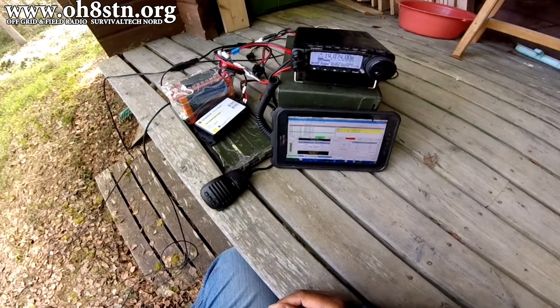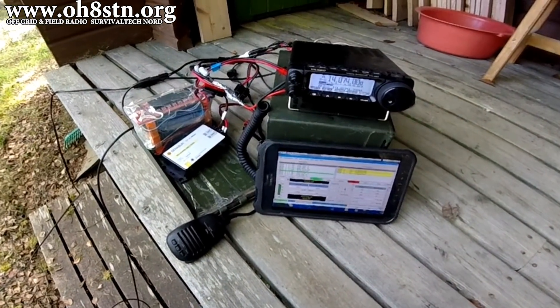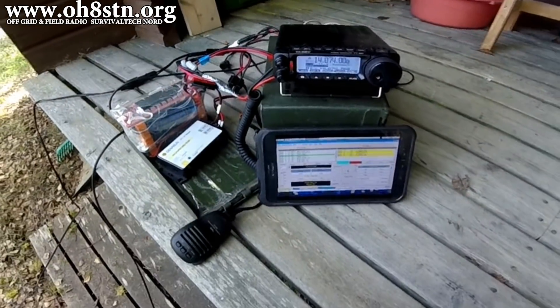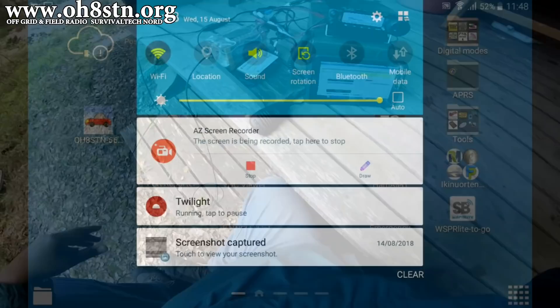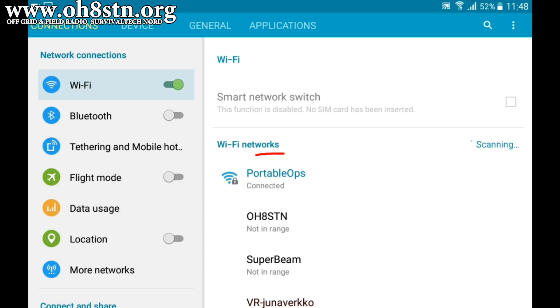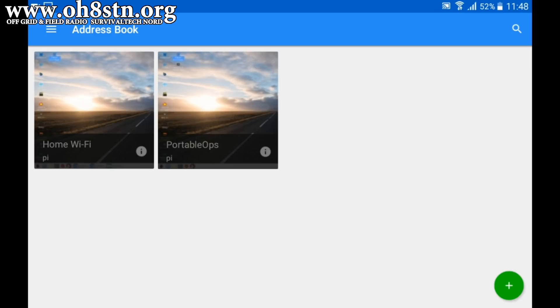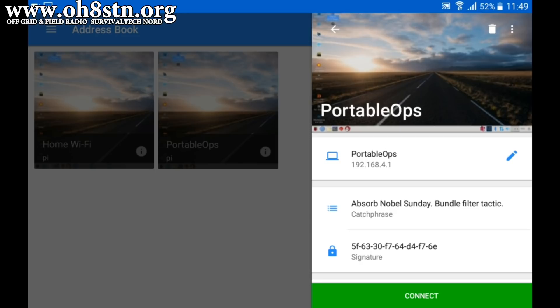I run my Raspberry Pi headless - that basically means without a monitor - but I use an Android tablet as a wireless touchscreen to connect with and control the Pi. To connect the Raspberry Pi and Android tablet when I'm away from my home network, I set up the Raspberry Pi as an access point. You can see it there listed as 'portable ops'. I use that portable ops network to connect to the Raspberry Pi using the VNC viewer client. I also set up the Raspberry Pi with a static IP address to make accessing that access point easier with the VNC client.